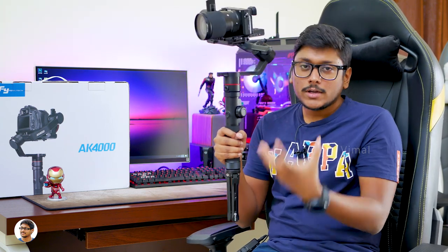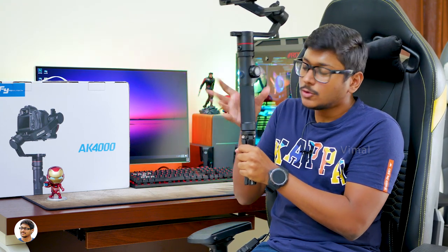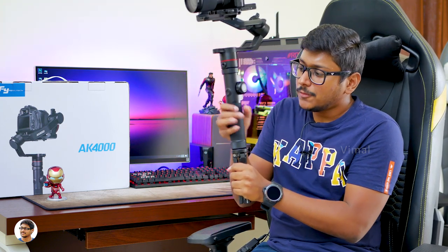Talking about comfort, the gimbal has a nice rubberized finish over here, so whenever you hold your hand like this it offers a nice comfortable experience and gives you a great grip over the gimbal.